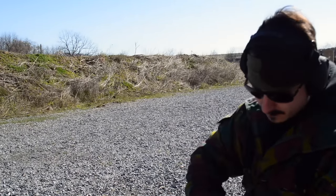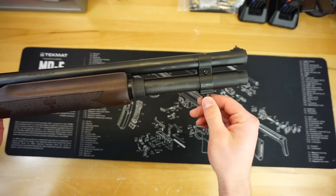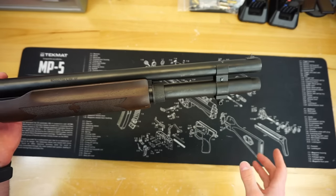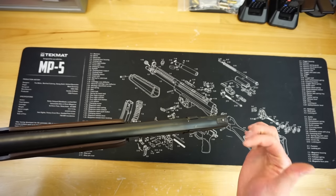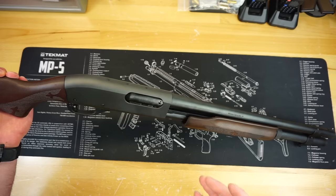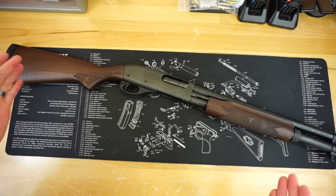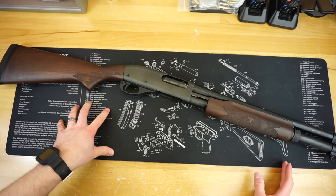On the front end of the shotgun there's an excellent sling mount setup that gives it a very traditional look. I absolutely love it — you've got your sling swivel on the bottom, and I have a VersaCarry sling coming for this in the upgrades video. We have a standard cylinder bore 18.5-inch barrel with a bead front sight. The bead is very slightly off-center, but it's really tough to notice, and we're talking about a pump shotgun with a smooth bore, so I'm not really worried. It was still shooting just fine at the range.